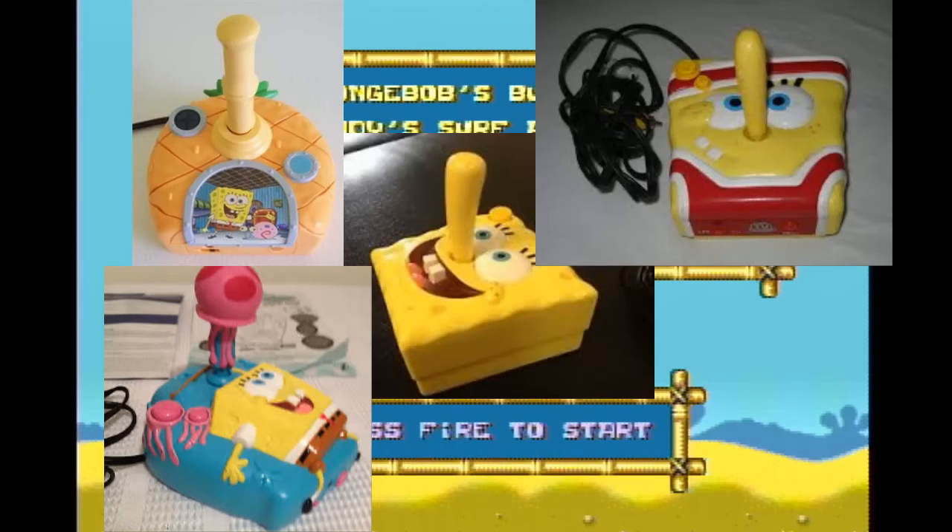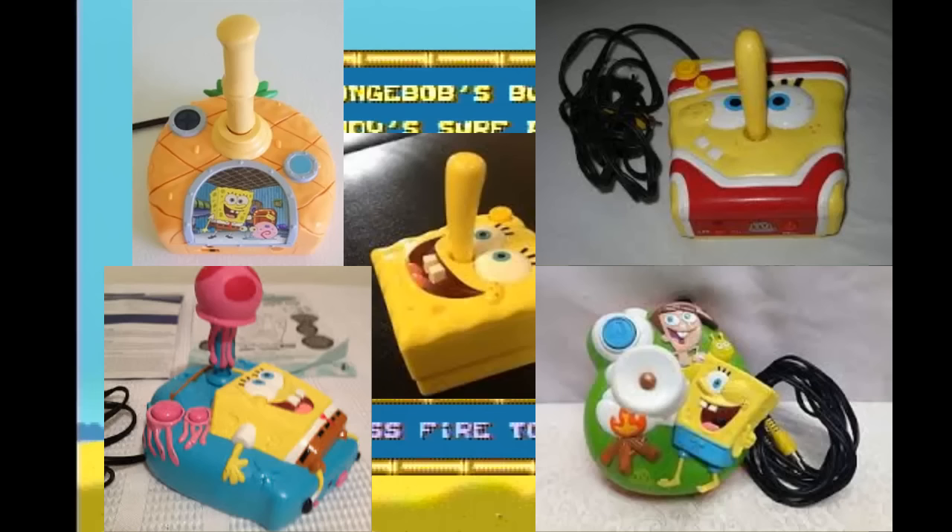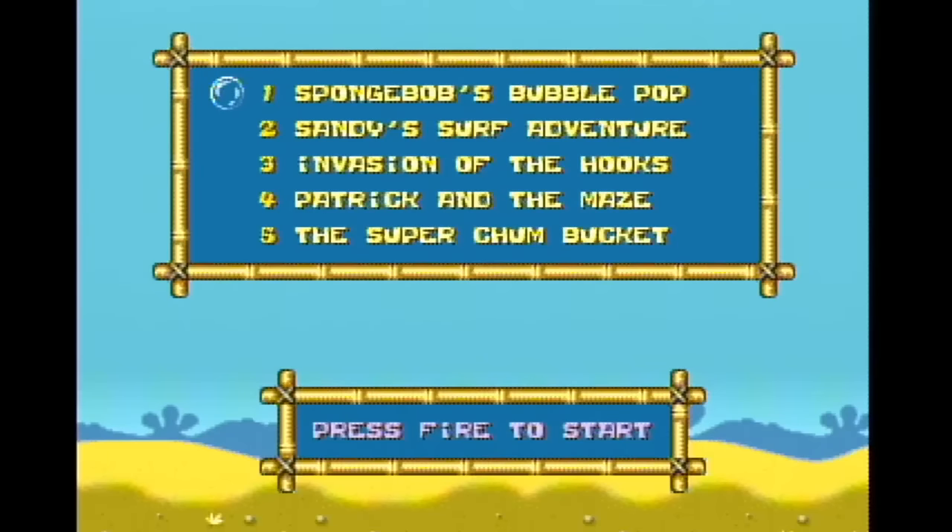Maybe a few other ones — I'm not sure. I can't tell if it's different. Here's another one. Yep, I found another one. So yeah, there's a lot of SpongeBob plug-and-plays. It's a fucking genre in and of itself. Well, this wasn't great. The games were a little better than some of the other ones I've played in plug-and-plays. There was no music to speak of — bafflingly — so many wasted opportunities, and a lot of clone games.